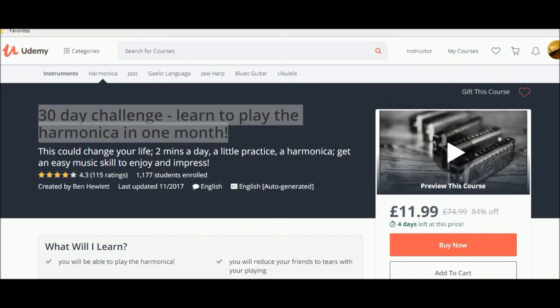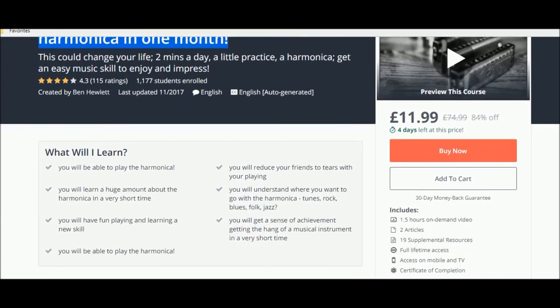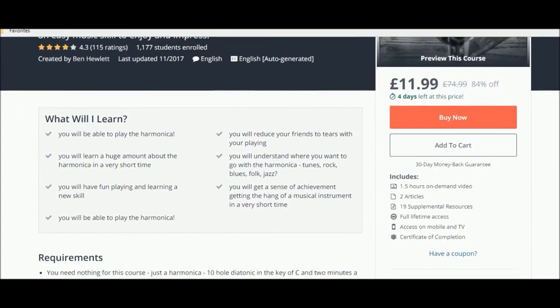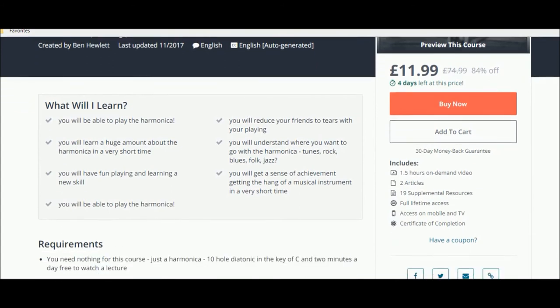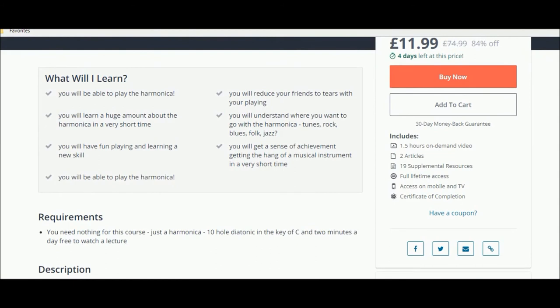This is the course — the 30-Day Challenge: Learn to Play the Harmonica in One Month. The curator is Ben Hewlett. You will learn to play the harmonica and learn a huge amount about it in a very short period of time. You will have fun learning and playing this new skill and you will be able to play the harmonica.